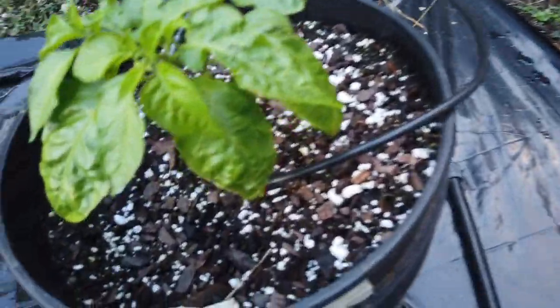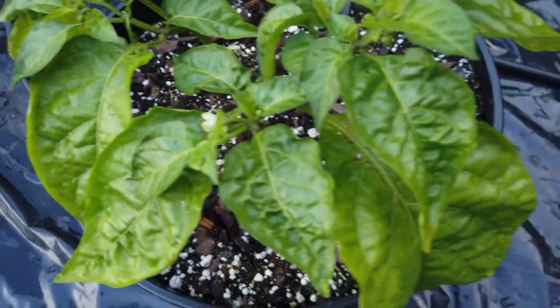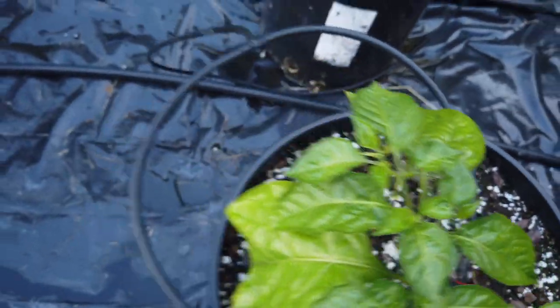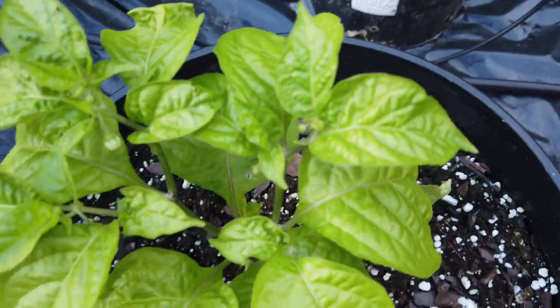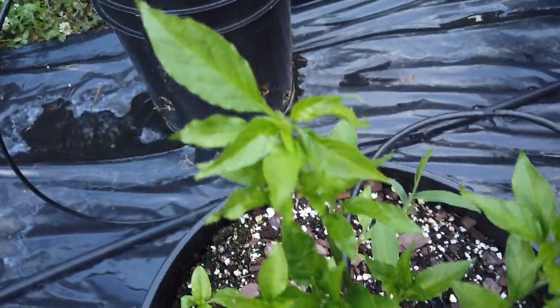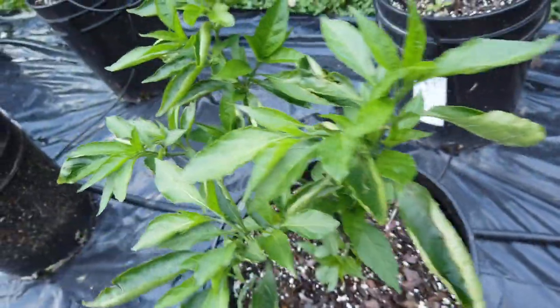This is a Kankstar Kanksta Yellow, and this one is as well — it's one of my favorites from last year. This is a Lemon Starburst. This is a Ferry Across Yellow that I saved seeds from last year, and this one is as well.